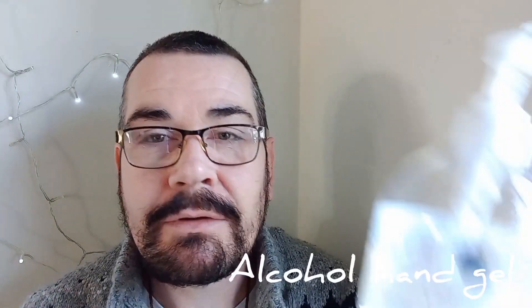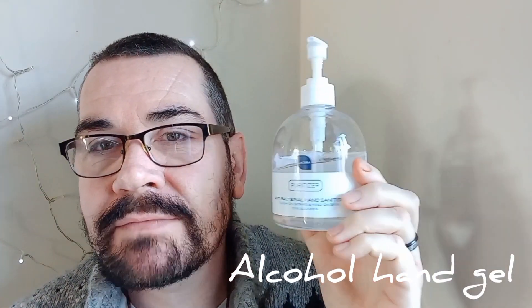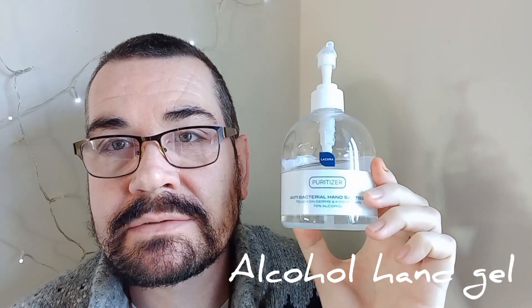You'll also need a bottle of alcoholic hand gel — about 70% alcohol. This is an excellent source of alcohol for our purposes.